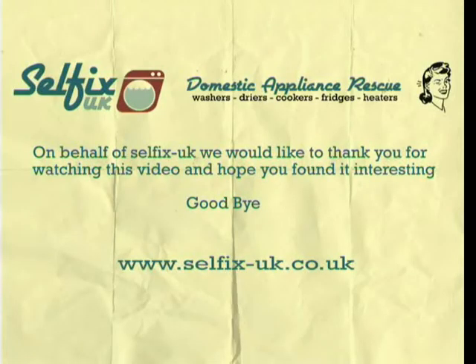On behalf of Selfix UK, we'd like to thank you for watching this video, and hope you found it interesting. Goodbye.